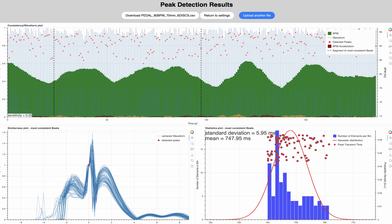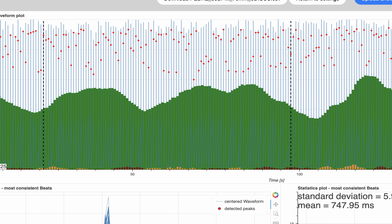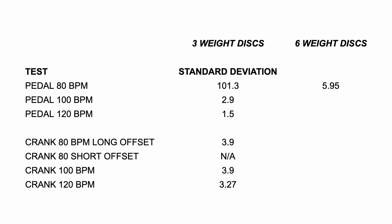80 BPM with the pedal, and the similarness plot here is just amazing from Jan and Tom. It gives me a lot of faith in how the transients have been detected. These are all the 100 best transients and how they have been detected. We are looking at the peak performance of the 100 best consecutive peaks — and that area in this test had 5.95 millisecond standard deviation.